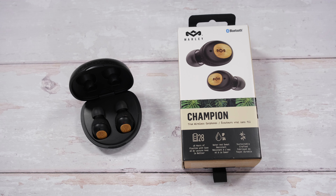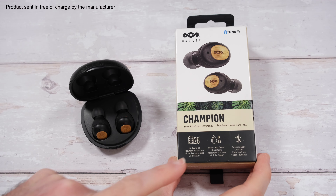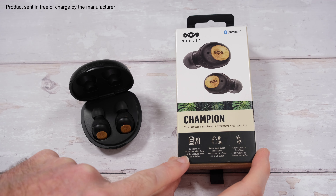This is my review of the Marley Champion wireless earphones. You get a really nice box first of all, really nicely presented. This details some of the features and specifications.